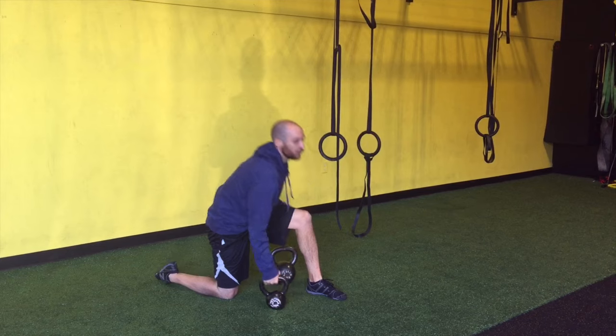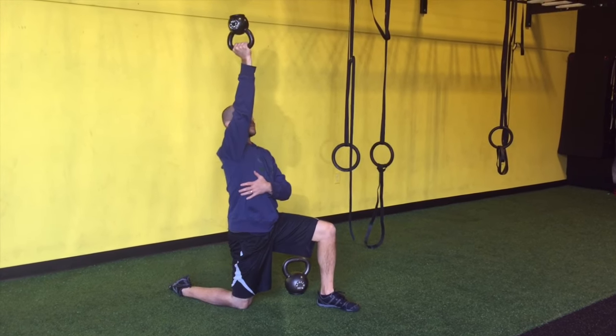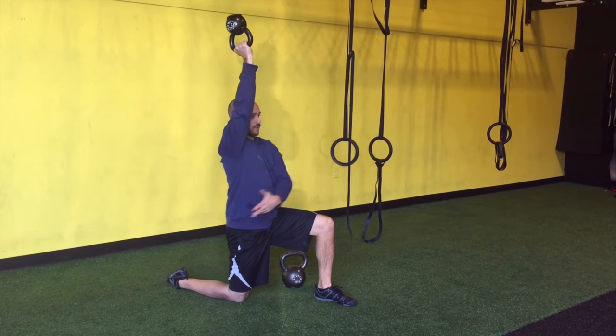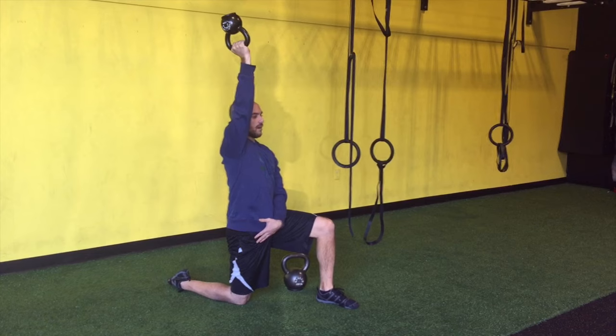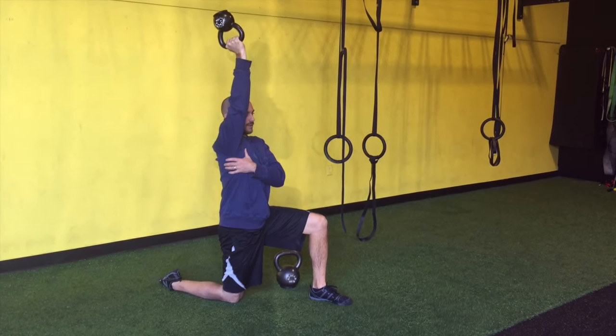From there, you can go into an overhead bottoms-up hold to make it a little more difficult. Once you feel good, you can work the body, work the hands, work the head — all different sorts of motions. But you want to stay engaged, in really good solid positions throughout.